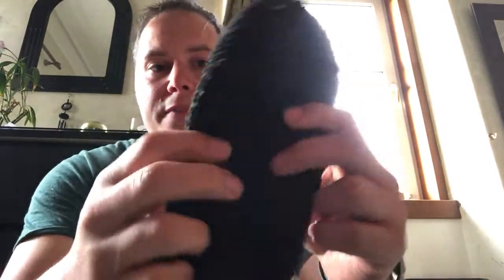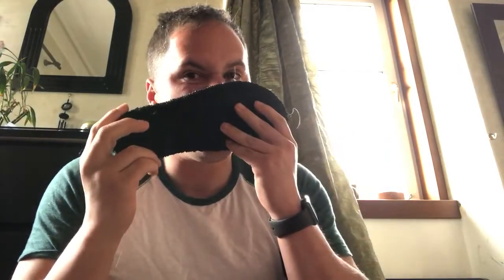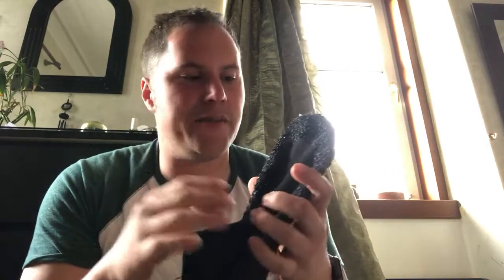They are basically just a sock, and I haven't washed these since I got them in February and it's now May. You have to really sniff to notice anything. I don't know what they would be like after a machine wash — sometimes that antibacterial stuff wears off after that.